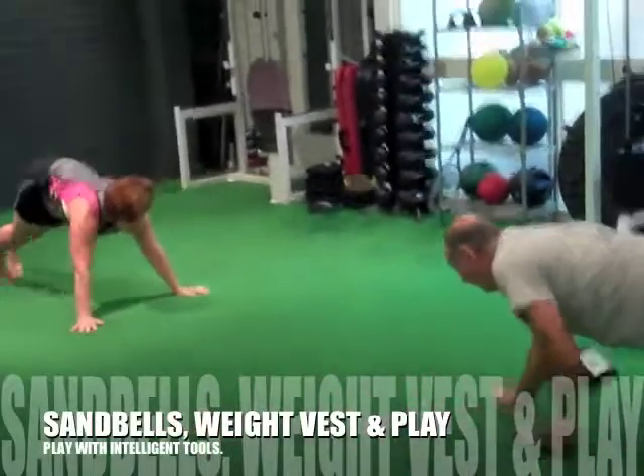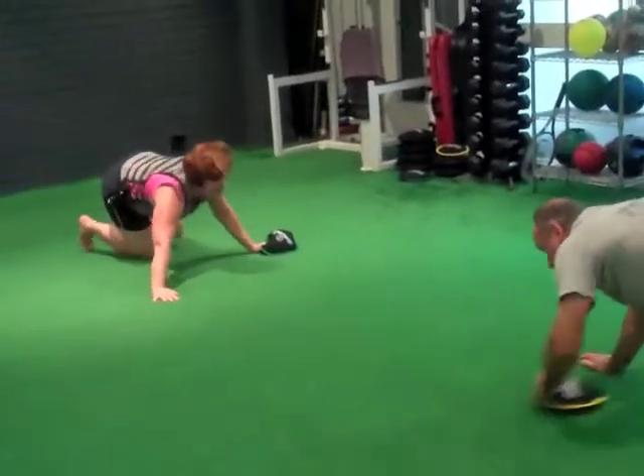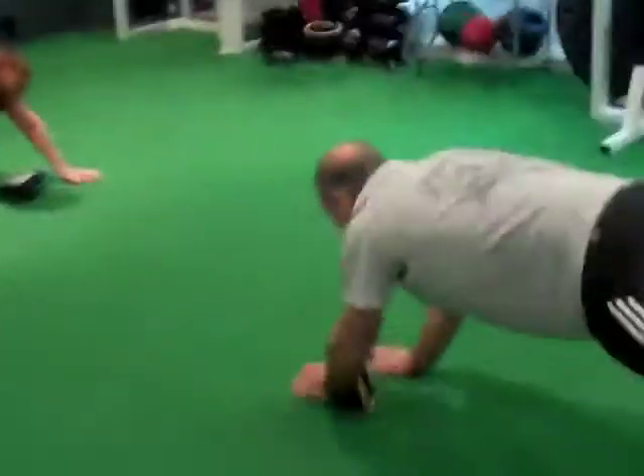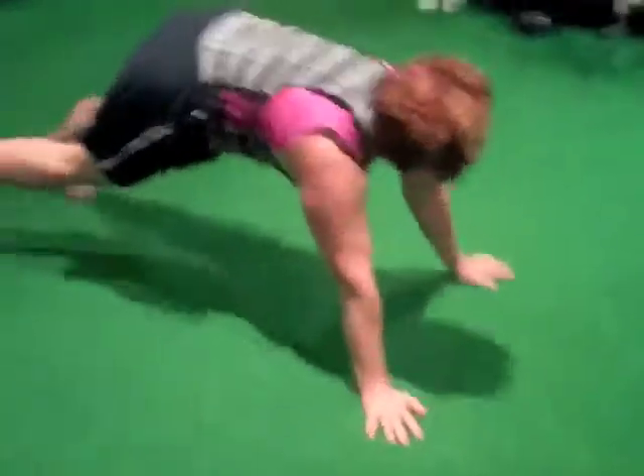Oh beautiful — Pippi's got the 10 pound Hyperlite vest on. We've got the 3 and the 2kg as you can see. Happiness is throwing around the sand belt — that's the way Pippi, make that look easy.